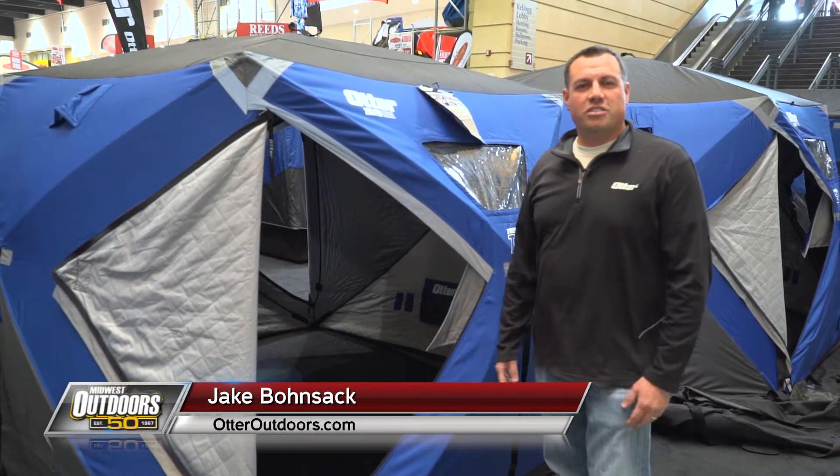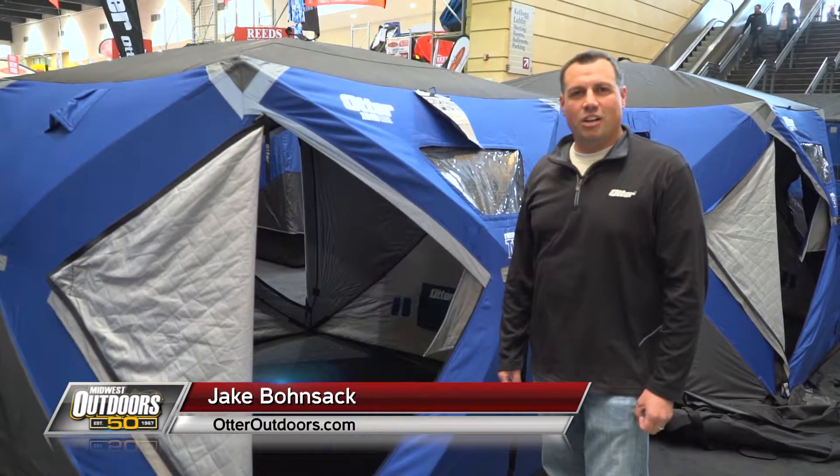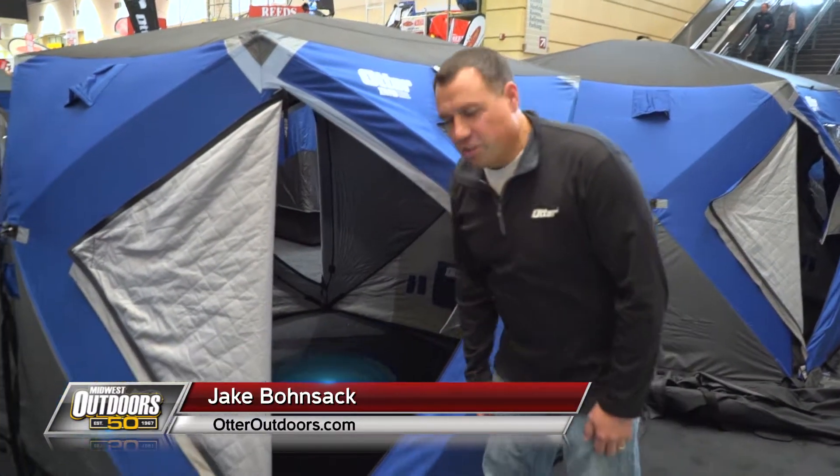Jake Bonesock here with Otter Outdoors, going to talk about the new Otter Pro Lodge Hub. One of the new features I want to show you is called Ice Lock.